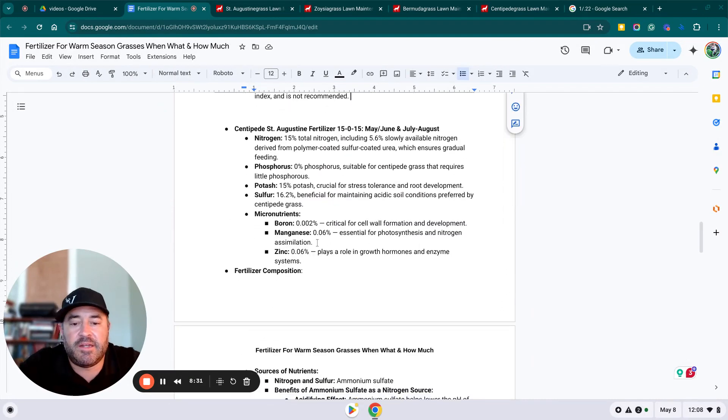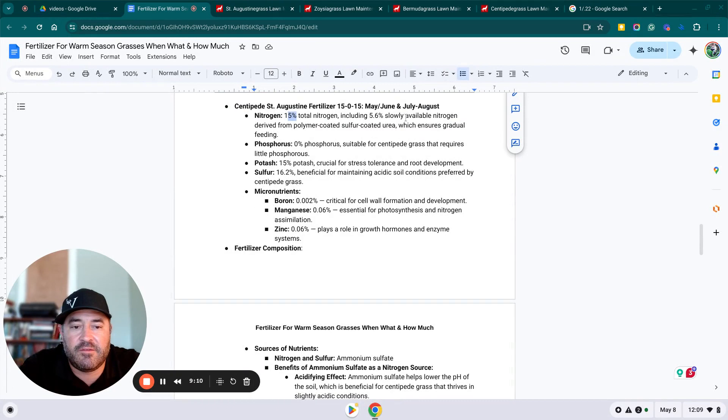Here is our centipede and St. Augustine fertilizer: we use a 15-0-15. We put a half pound down in May, a half pound in June, and a half pound in July–August, giving you a pound and a half of both nitrogen and potassium throughout the growing season. Then in the fall, September–October, we put another pound of potassium down, totaling two and a half pounds of potassium per thousand square feet per year. The 15-0-15 has 15% total nitrogen, with 5.6% slow-release coated urea, zero phosphorus, 15% potash for stress tolerance and root development, and 16% beneficial sulfur for maintaining acidic soil conditions preferred by centipede grass.